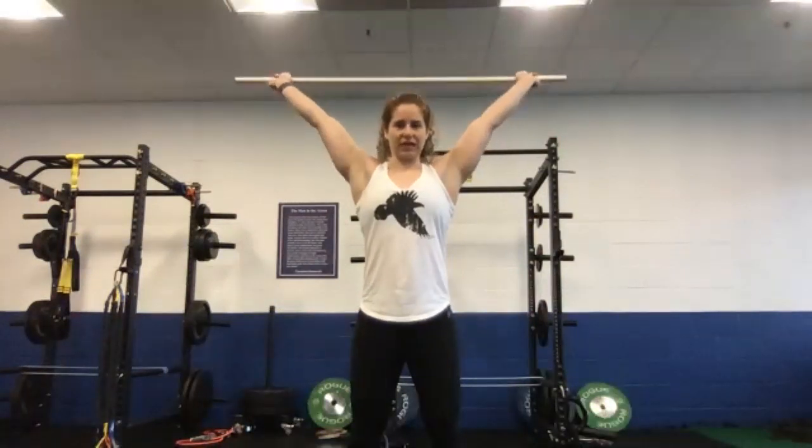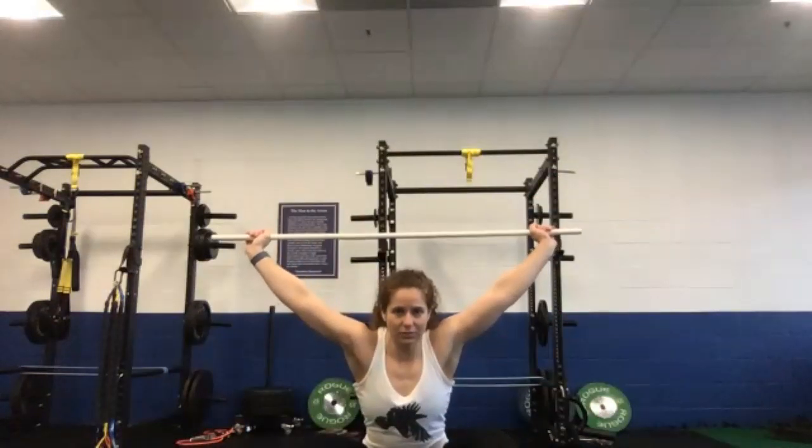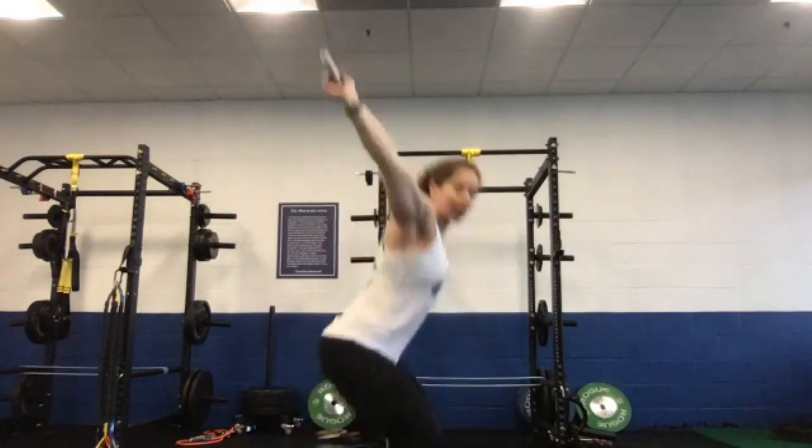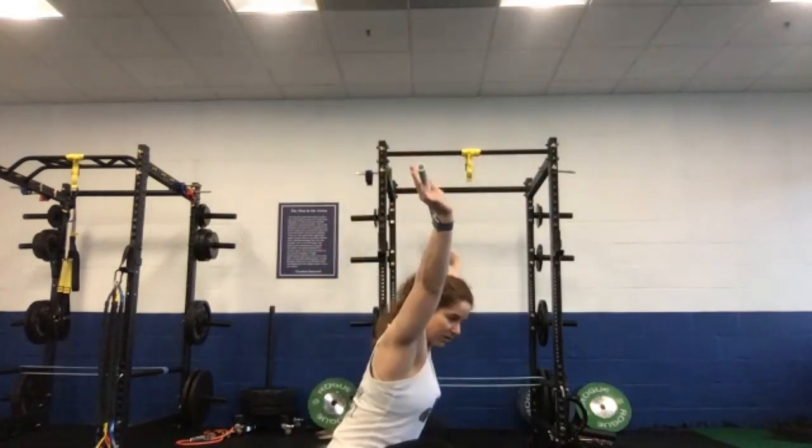Let's go up overhead into your snatch overhead squat position. I want you to really think about opening up your armpits towards the front, pushing up towards the ceiling — no saggy shoulders, really punch up. Get into your squat stance, and let's do five really slow overhead squats. Pressing up to the ceiling the whole time, nice and slow down to the bottom. Even at the bottom, you still want to be pressing up towards the ceiling and then back up. From the side view, I don't want to see the shoulders way behind — really punch up, stay vertical.